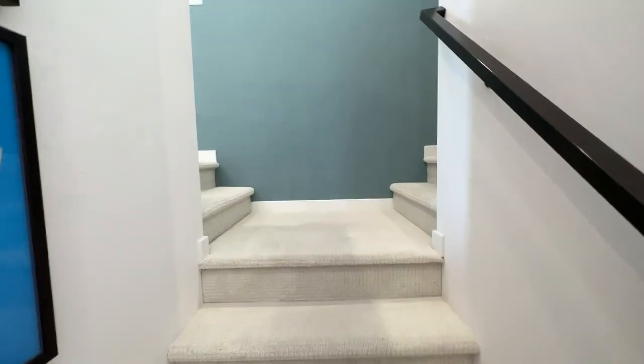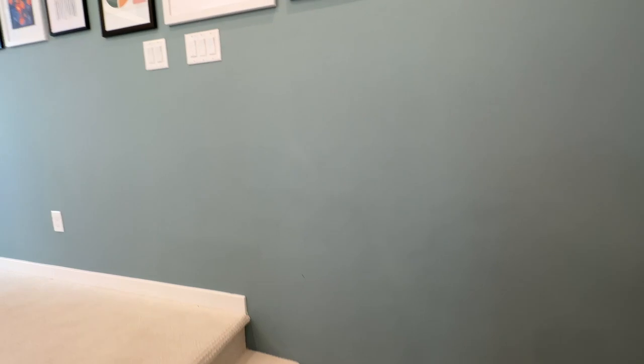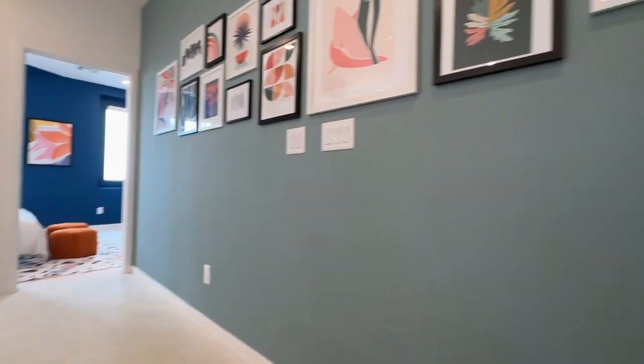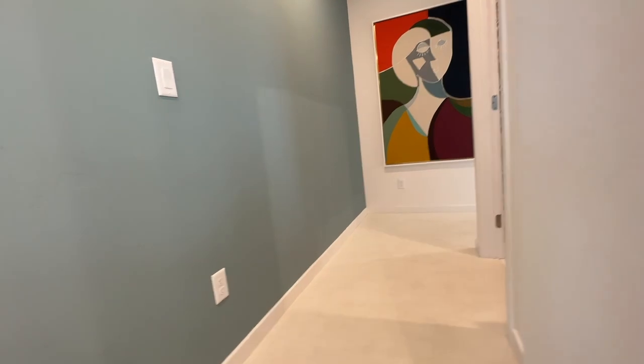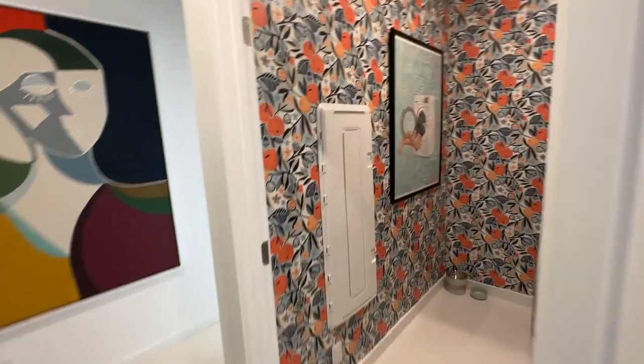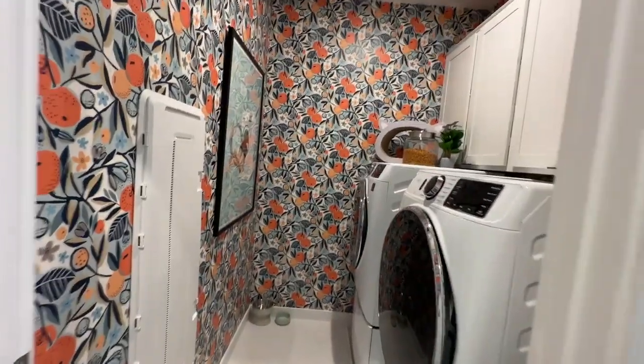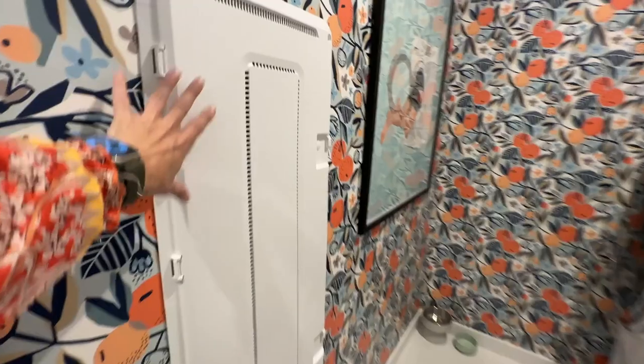So this is an interesting floor plan — you can go left or right at the top of the stairs. Let's go right first. Here is the laundry room. This one has very feminine, colorful choices with your smart panel.